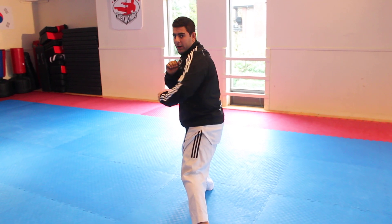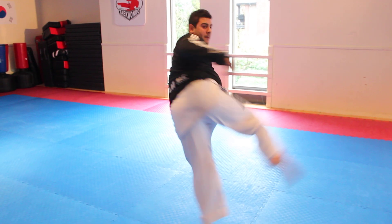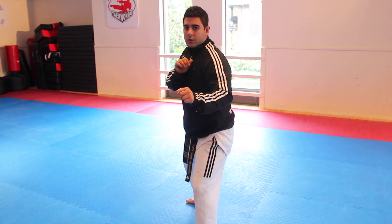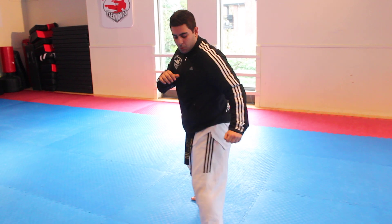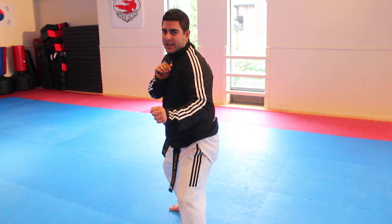From there I'm going to tuck it in and bring it all the way around. One, two, kick. Notice how I get all the way around. If you aren't getting all the way around for the kick, it probably means you're not using your arms. You want to wind up, throw the kick, and get all the way around.